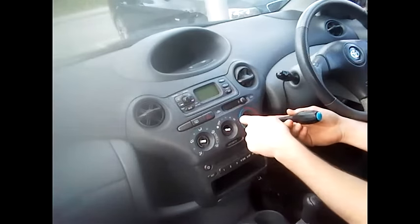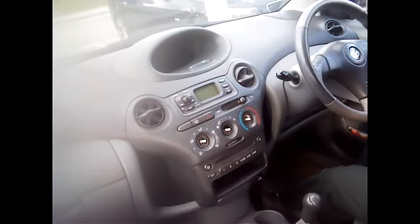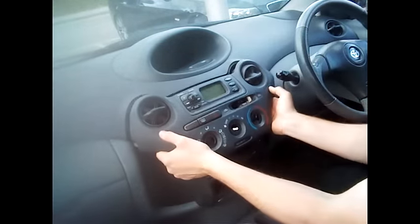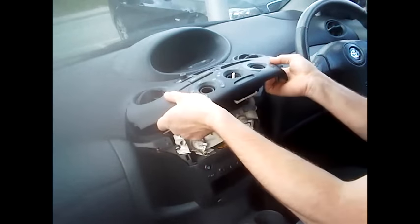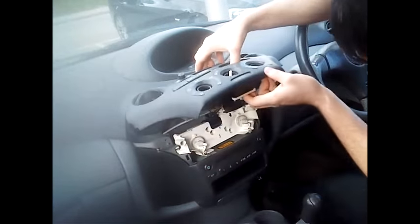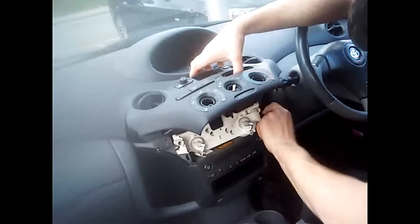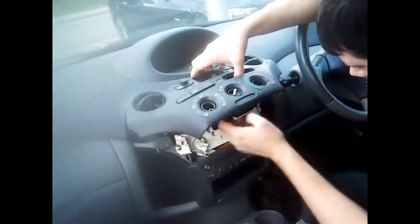Once these have been removed, simply take hold of the actual control box and pull firmly up towards the dashboard. It can be quite stiff sometimes, so just make sure you are not catching any cables or there is nothing in the way. You might have to undo one of the main control boxes just to take it out completely so you can get to the other ones.